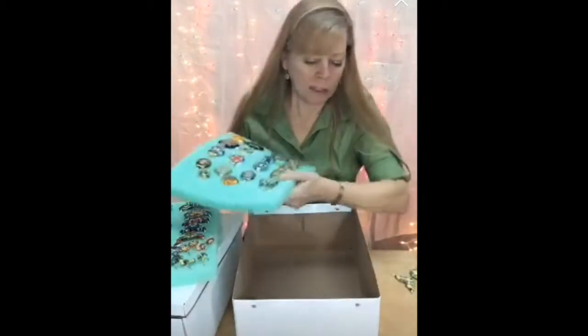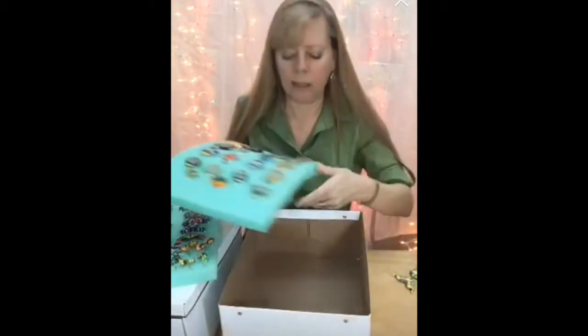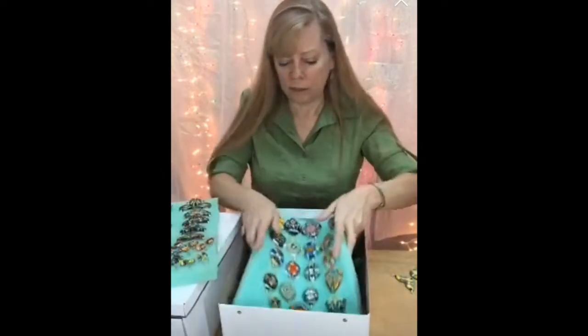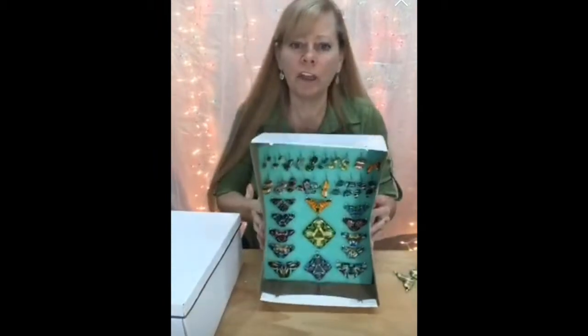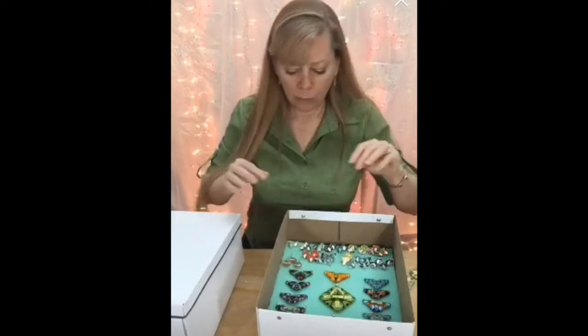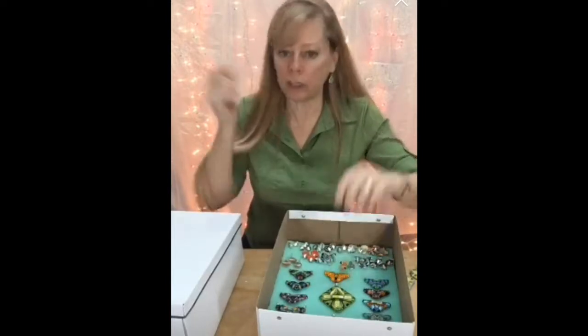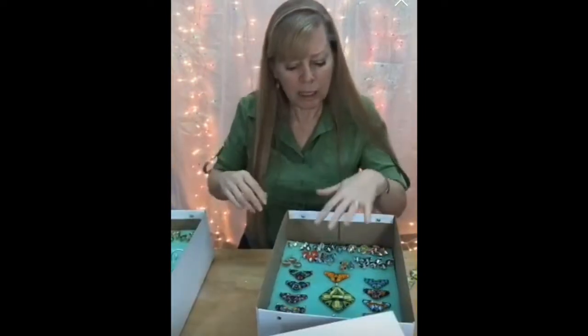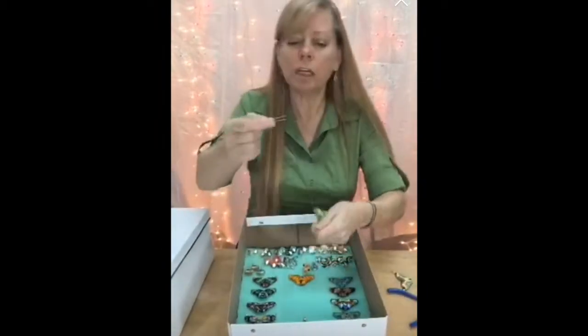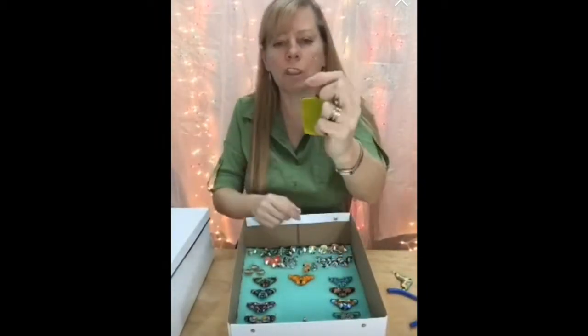All I did was buy a box at IKEA, but you could use any box, any shape, any size. I bought one-inch foam at Joann's — I'm sure Hobby Lobby has it too. Everything stays in there, so simple. When it came to the earrings, I just poked them in. But when it came to the necklaces, I had to think about how to do that.